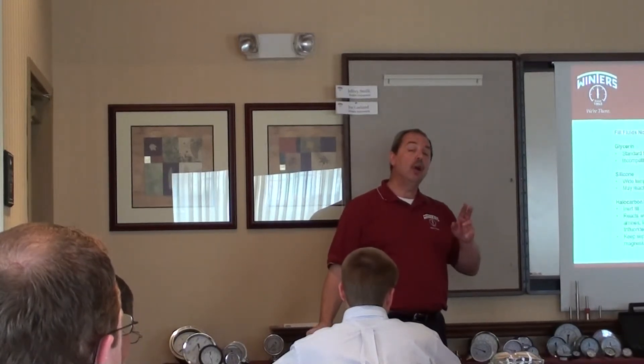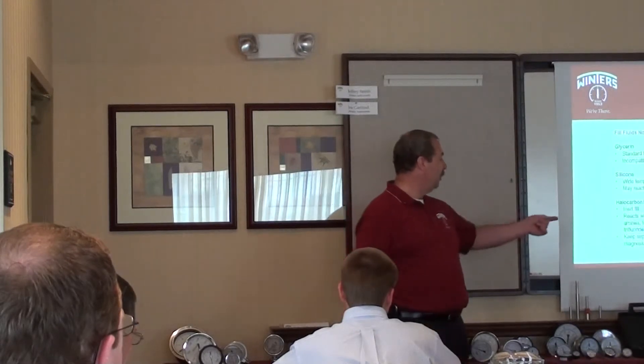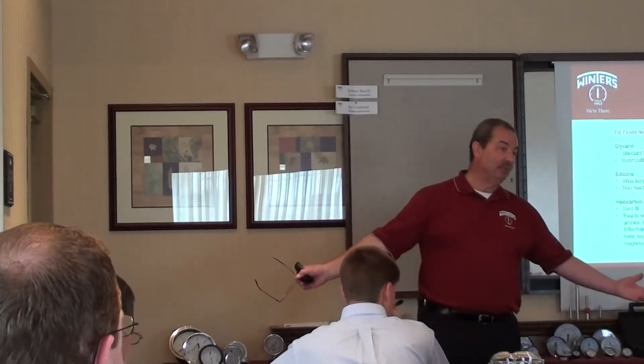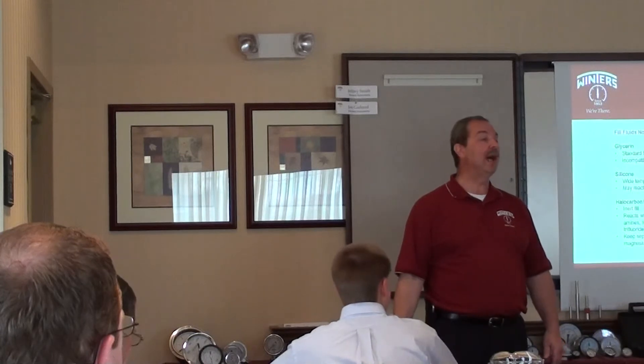The problem is, halo carbon and flora lube are inert, but there are two things they react to. They react to sodium, potassium, basically aluminum and magnesium. Well, what's the dial made out of? Aluminum. The pointer's made out of aluminum.